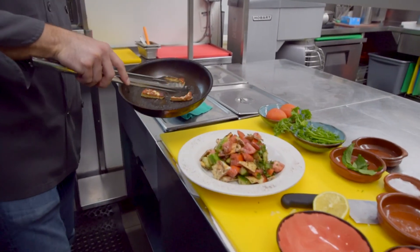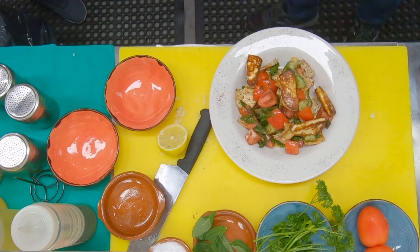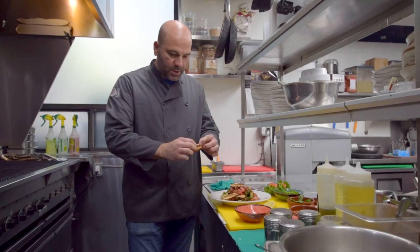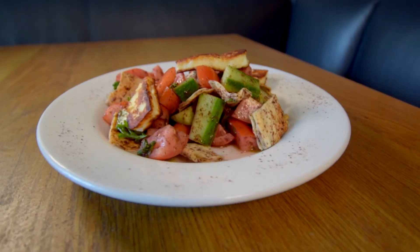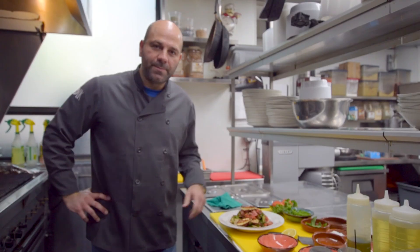And there it is. See how nice and soft it is. And there we have it — this is fattoush salad with seared halloumi cheese on top. See how nice and soft it is. Thank you.